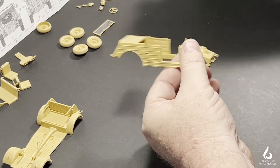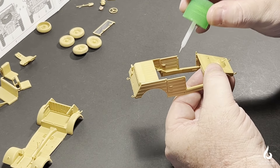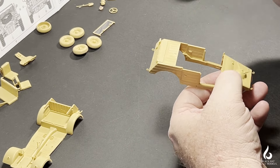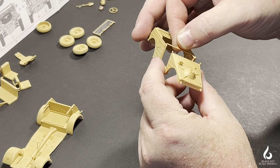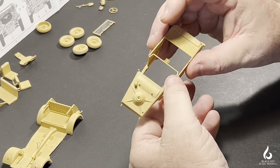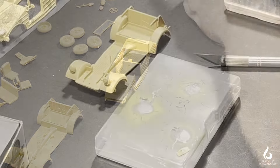Then we set the cross member in place. Like the real vehicle, the cross member strengthens the upper body and makes it a little stiffer by joining the two door pillars. It's also a weapons rest — you can see at the back of it the little square nubs where you'll lock in some rifles, which are the personal weapons for the crew.